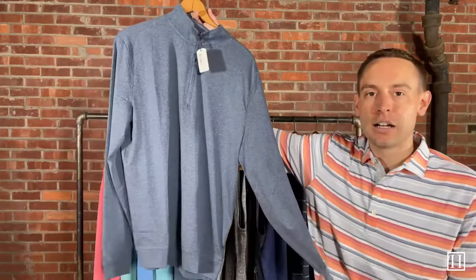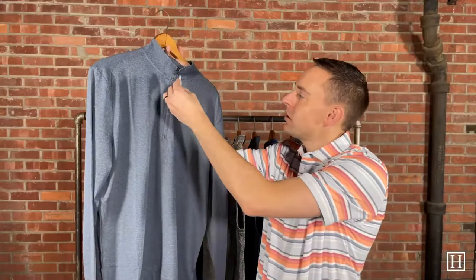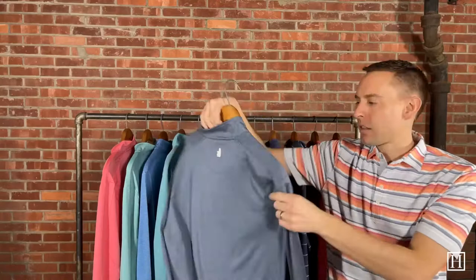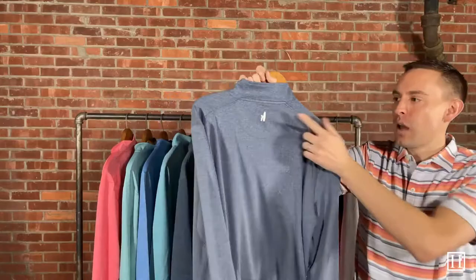First we're going to take a look at one of their quarter zips. This is the Flex — a polyester blend. The color on this one is heather navy and it retails for $85. It's super lightweight, does have the banded bottom to keep things in place, and all the pieces we're looking at have their little surfer dude on the back as part of the Johnny O logo. There's no logo on the front or sleeves — it all falls on that back collar piece.